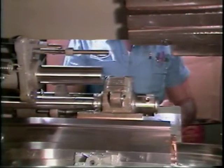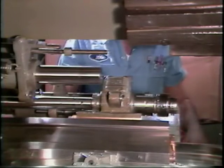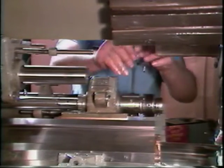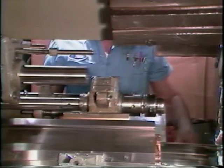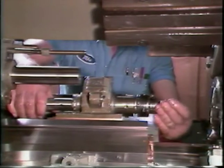The push rod is assembled to the auxiliary bracket, then the floating tap holder is inserted into the threading spindle and locked into place. The tap is then inserted into the tap holder and locked into position.